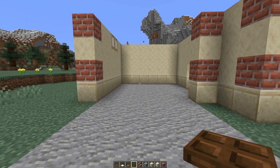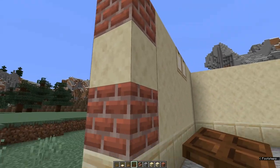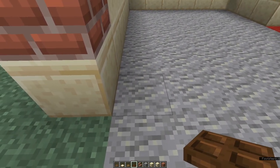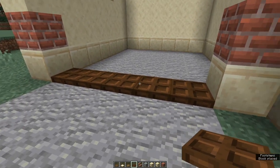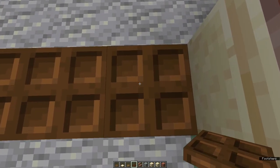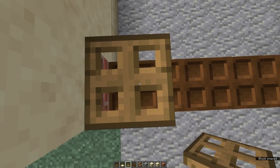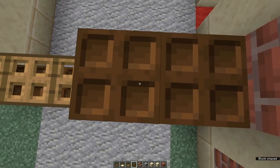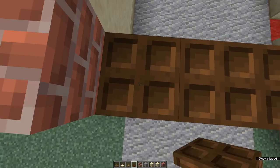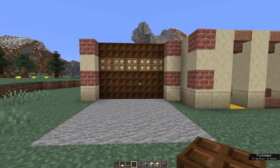Now it's time to make the garage door. Grab dark oak and come to your first row of the garage. We're going to place five dark oak trap doors, then another one on top, an oak trap door on top of those, and finish it off with a row of dark oak trap doors. Fold all of those up and there's your garage door.